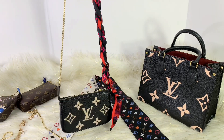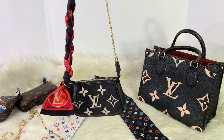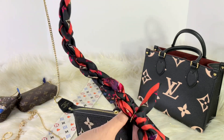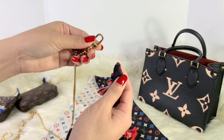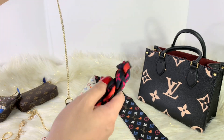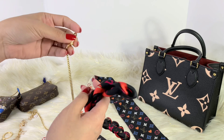I think it would look great with this pochette as well. But this is what I am currently using right now and I love it. You could still easily take this one out — just like that — and then use the other chains that you have.